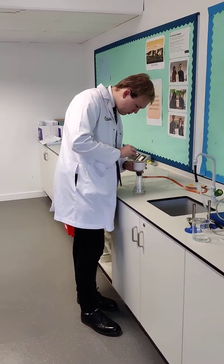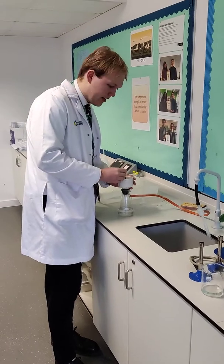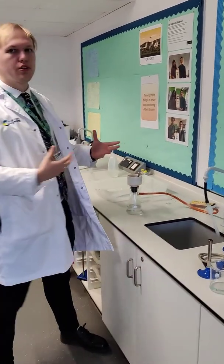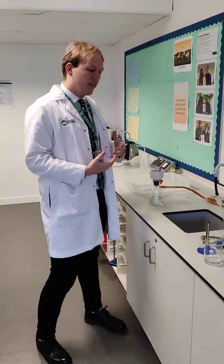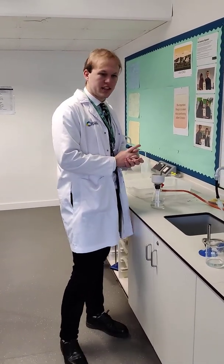We are back with Mr Bell, carrying on with the Cryopractical 10A. So now we've got our crude product of aspirin, but this contains a lot of impurities just from the process of our experiment today.